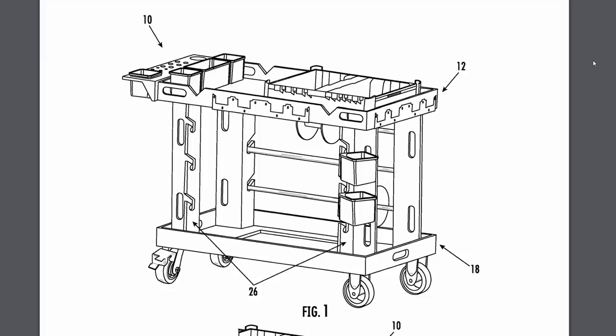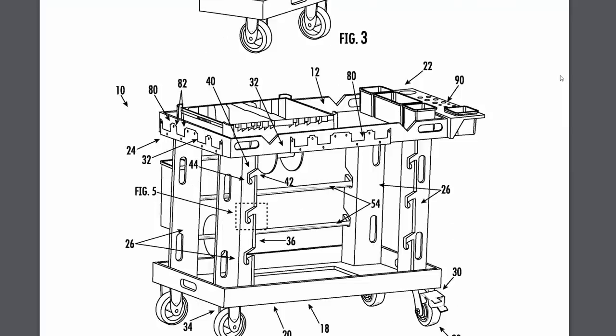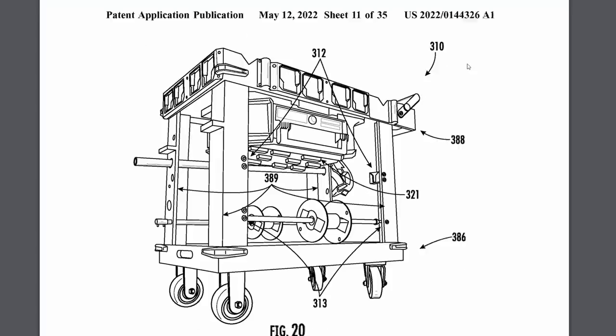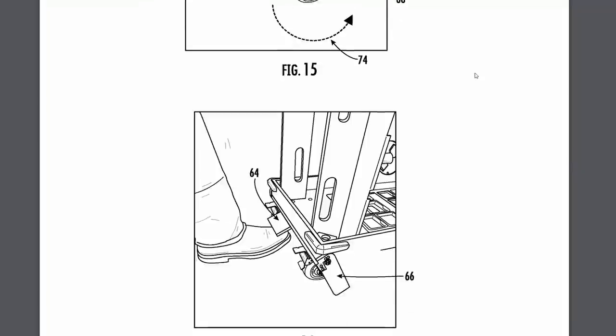There's a separate patent for a Packout work cart with Packout cleats all over it to mount accessories — maybe the tool belt clips on. It's got Packout-compatible mounting points underneath the work surface so you can put a Packout box under that, maybe even a drawer system under that. There are mounting spots for wire spools on this, so it looks like they might be targeting low-voltage install guys or electricians, and a single-point kickstand so you can lock the wheels down without it rolling away.